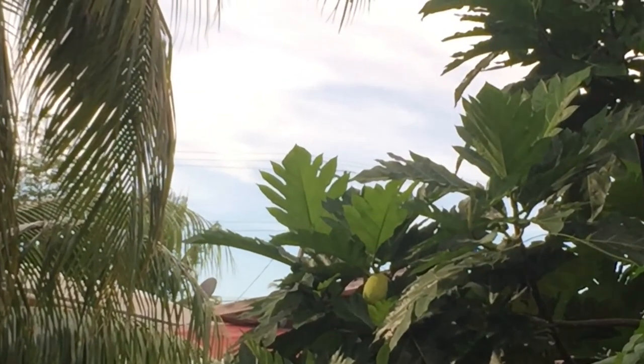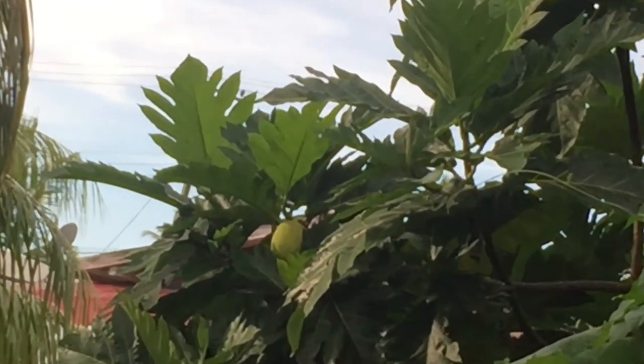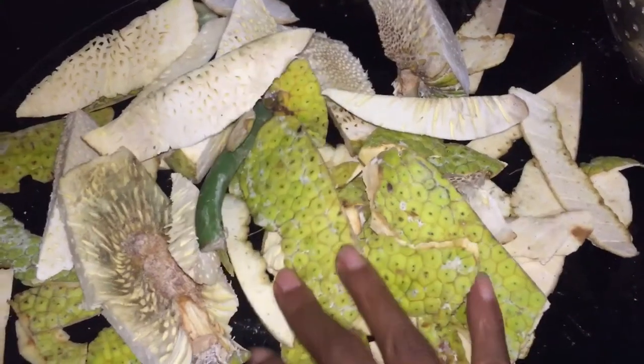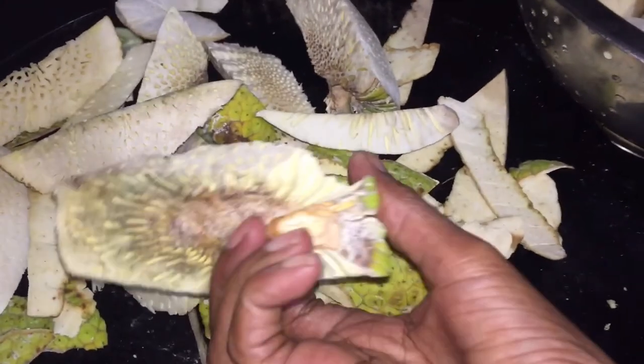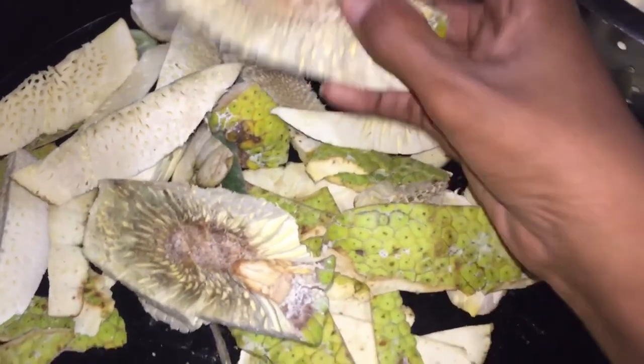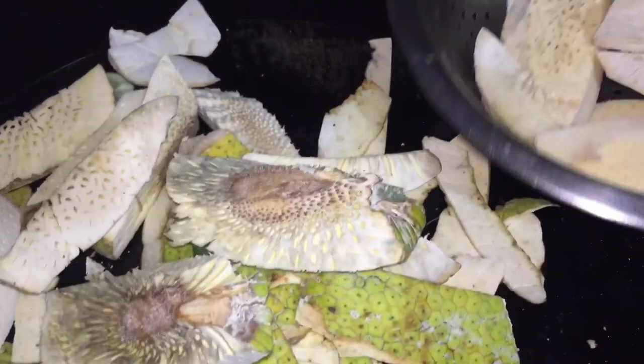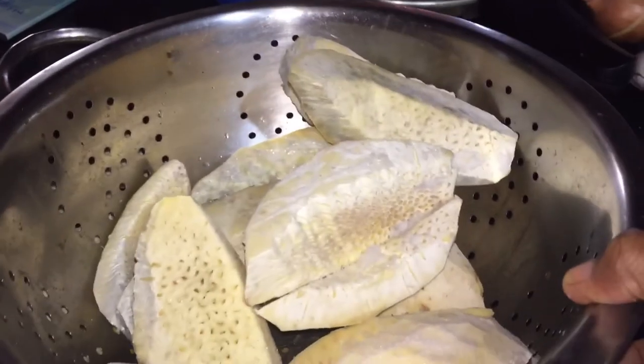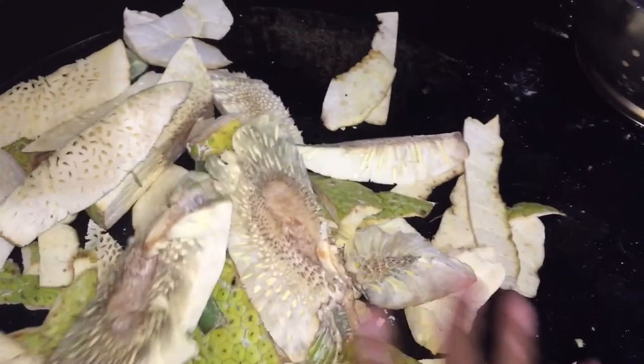Today's recipe we are going to make an oil dough — a breadfruit dish. I'm going to go outside in the backyard and get this breadfruit, cut out just the heart of the breadfruit because you don't want that part in your dish. I am going to cook this breadfruit down, but we're not going to cook it the traditional way, so stay tuned.